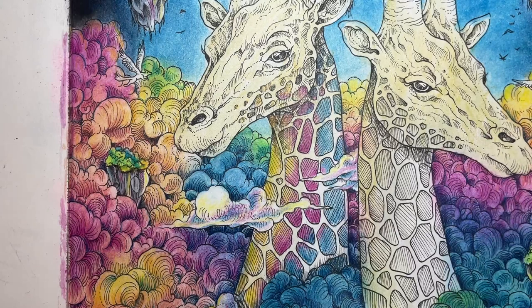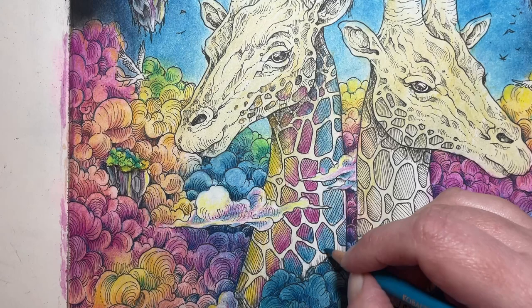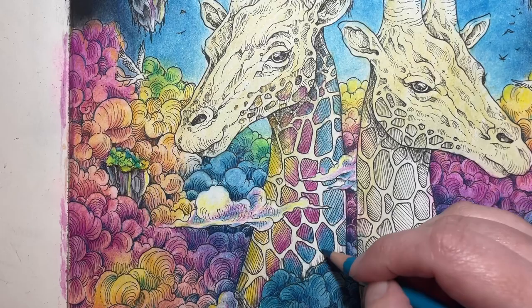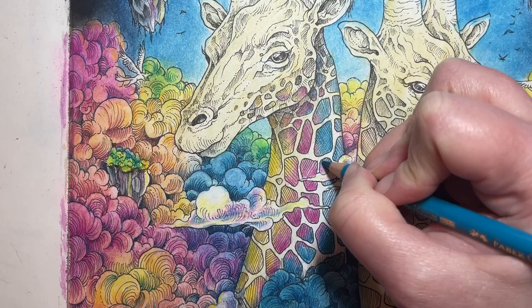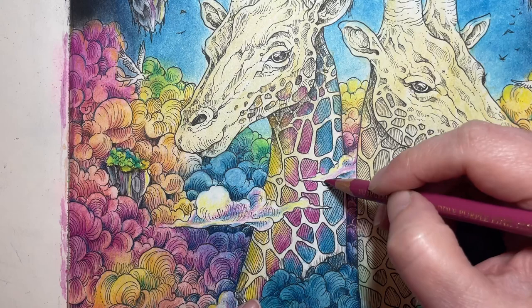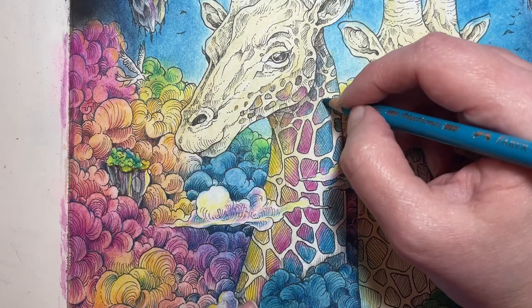Now we're going to switch to cobalt turquoise and pick a couple of spots to blend those two colors together. They won't blend perfectly since those two colors don't necessarily go all the way together, but that's okay. I'll also be adding in Prussian blue here. I'm doing a light layer first and then we'll get all the blending and shading in. Even though there's that orange color on the page from the Neo colors, it doesn't affect the layers I'm putting over the top very much because it's so light. This is really one of my favorite ways to do pages — find an image you love and try to replicate it as best you can. It makes you think outside the box and use your supplies in a different way than you normally would.